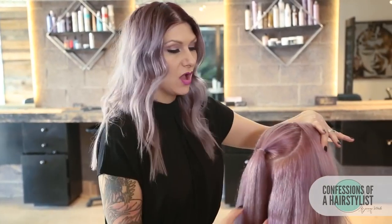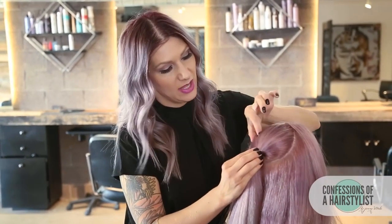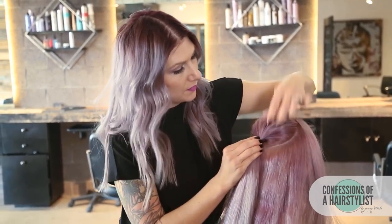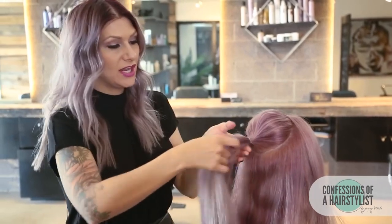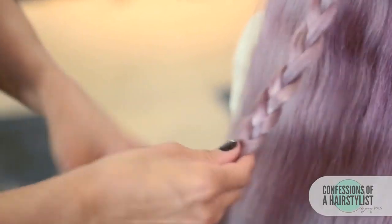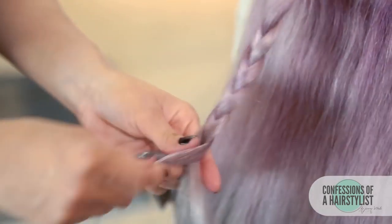Now that I've secured the ponytail, I'm just going to hold the base of the ponytail and pinch and pull the hair up — that's going to create some volume. Now I'm just going to go ahead and do a simple three-strand braid. Once I get to the ends, I'm just going to secure it with a hair elastic.